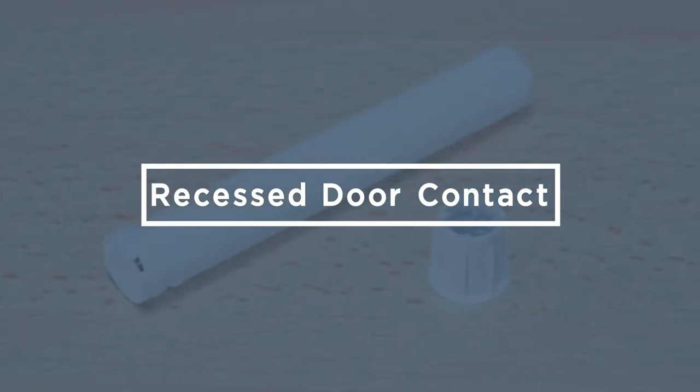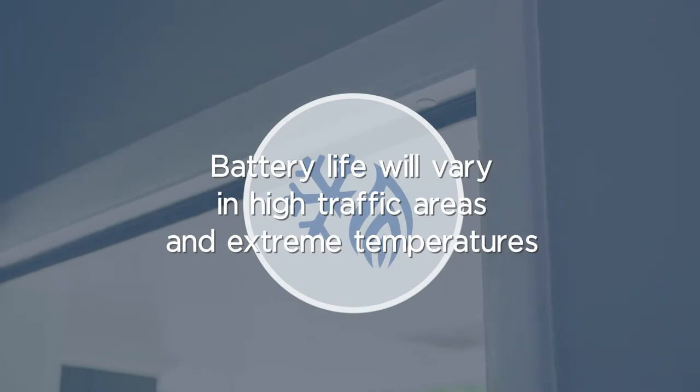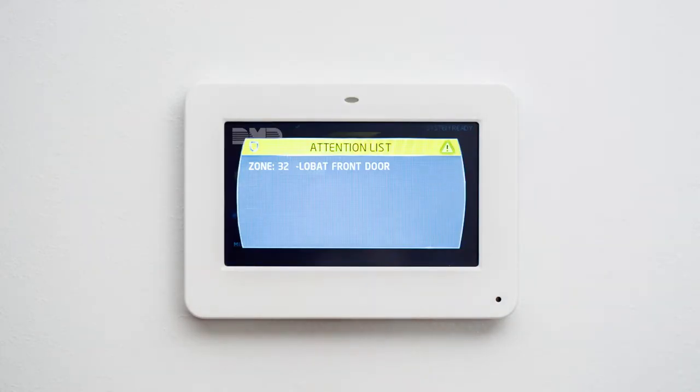At some point in the life of your security system, you may have to replace the batteries in your recessed door contacts. The battery life of a recessed door contact can vary based on a number of factors, such as high traffic areas and extreme temperature environments. Your recessed door contact is equipped with a low battery technology that will send a low battery signal to your keypad to alert you before the battery gets too low.